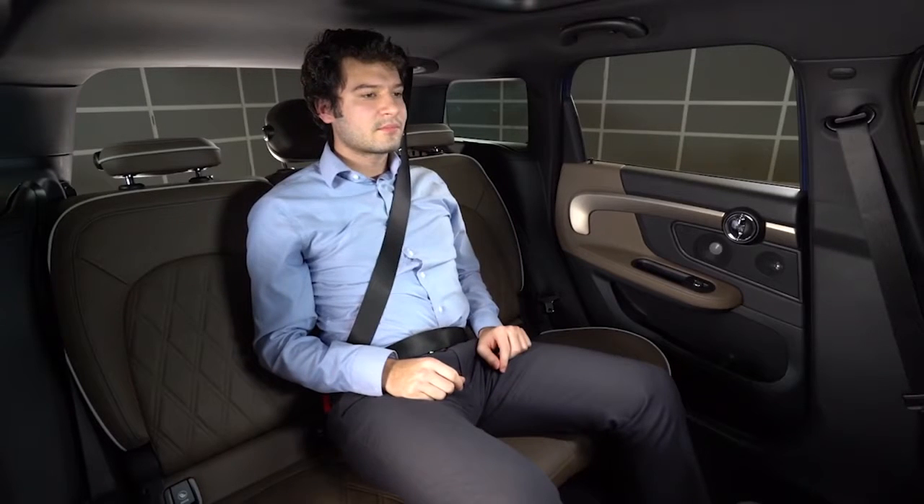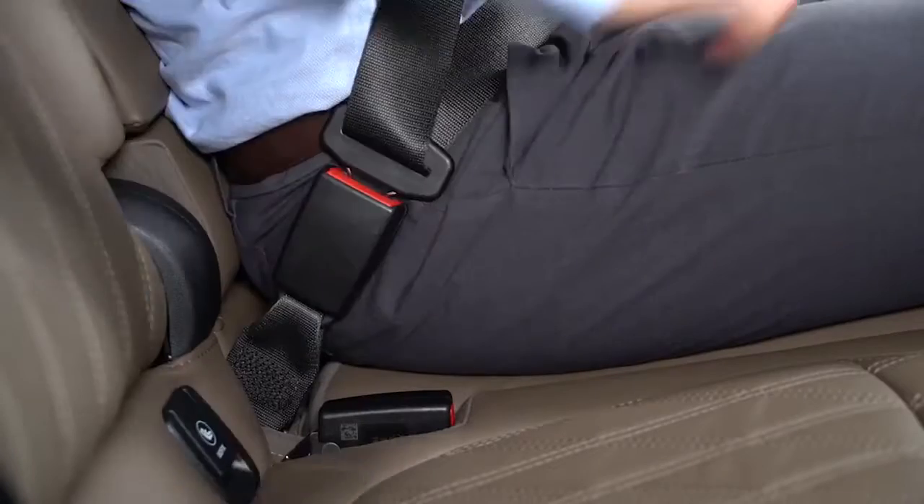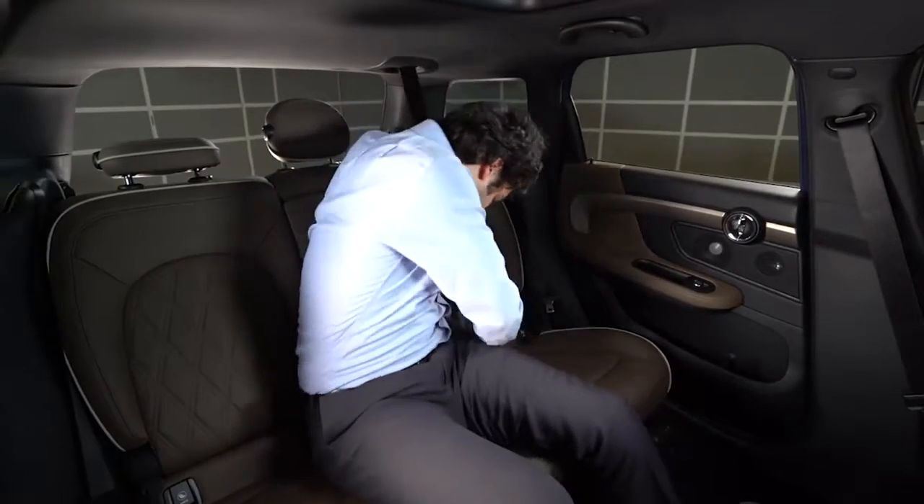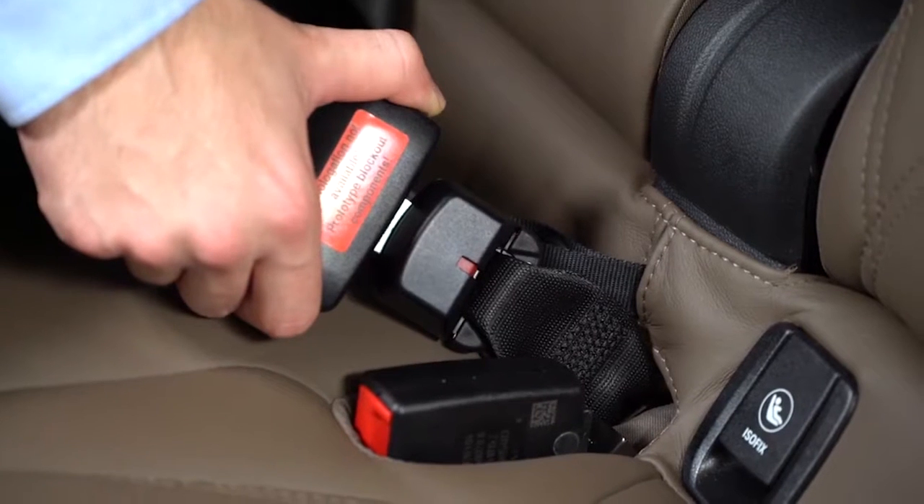To release the buckle requires a trick as well. You can undo the buckle on the right side like any other seat belt by pressing in the red button. This will allow you to physically get out of the seat. In order to release the buckle on the left side, you need to use the buckle you just released.